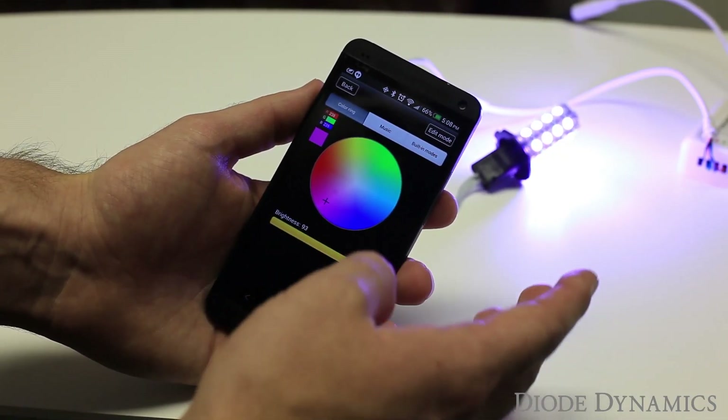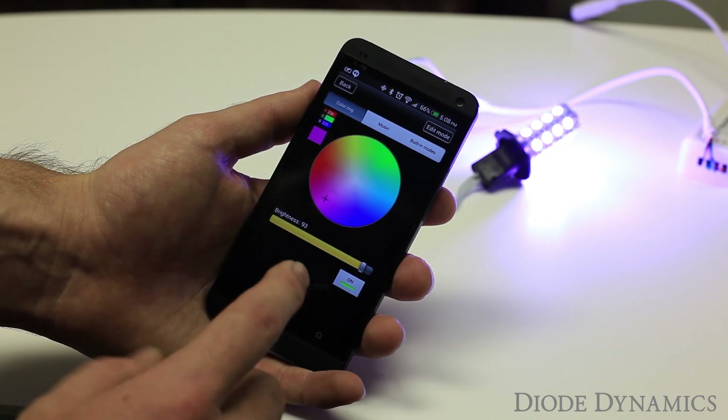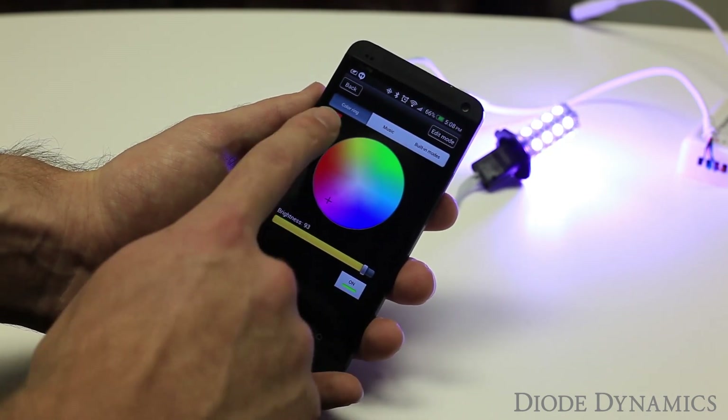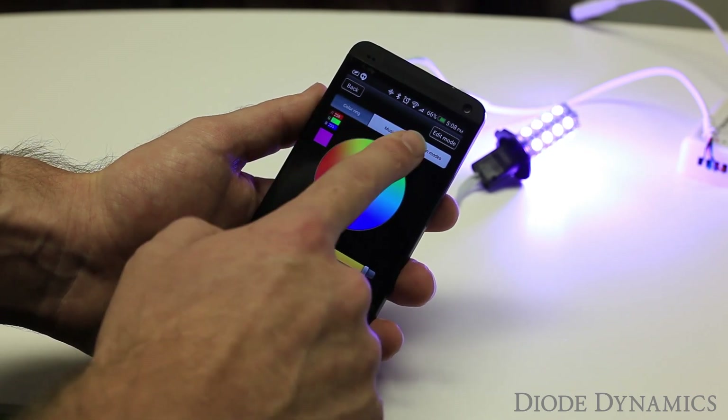Now we have our Wi-Fi controller hooked up along with an Android device. We have another video showing the setup process for this device. We have modes at the top: coloring, music, and built-in modes.